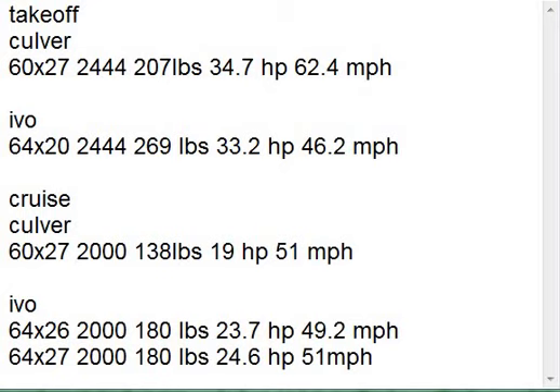They got some pretty good data. The one guy that's skinny had it up to 4,100 RPMs with some kind of adjustable prop. And then Les — he's the guy that's 275 pounds, which is a really good test subject for this engine — he's got it up to 4,400 RPM on the engine, 2,444 on the prop because of the 1.81 redrive. And he's using a Culver City wood prop, 60 by 27.